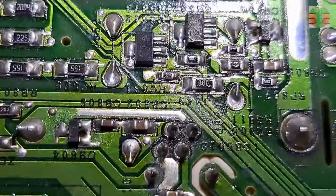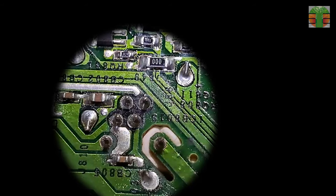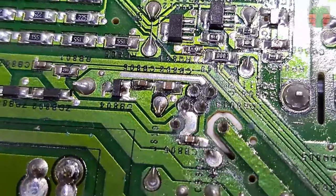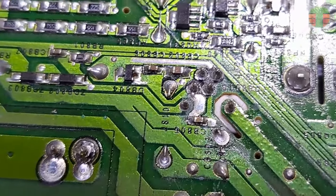Looks like we have a cold solder issue on this IC. It is the standby power supply PWM IC. Let's try to resolder the PWM IC.